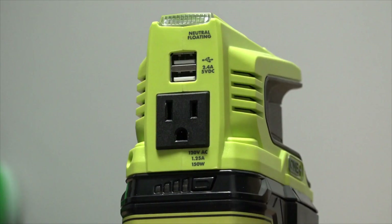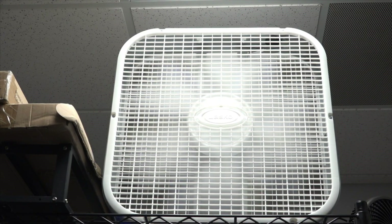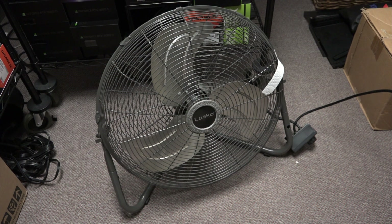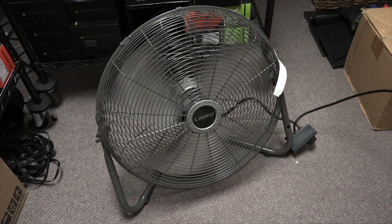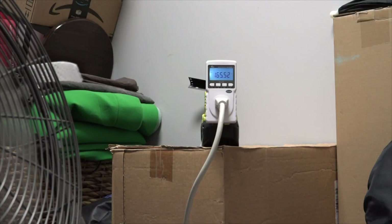For demonstration purposes, I'm going to use the 150-watt inverter from Ryobi to power two medium-sized fans that pull a combined power draw of approximately 150 watts. Before I begin, note that the display on the wattmeter will go dark — after two years of use, it happened to have died during this evaluation.